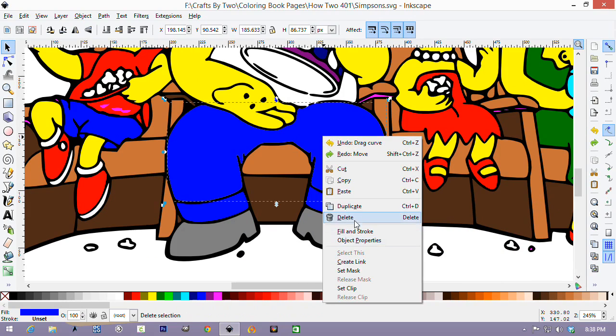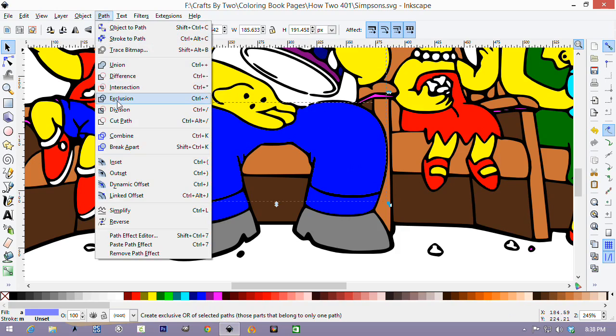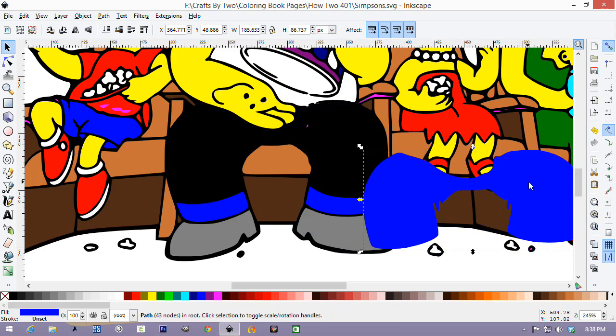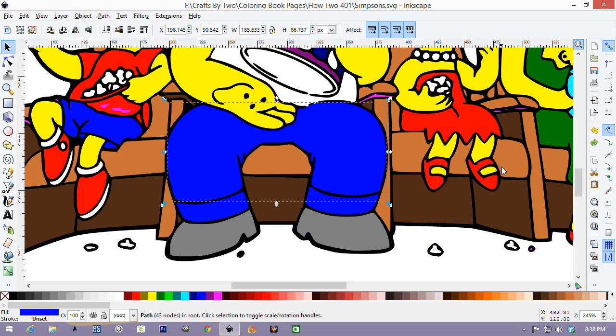We're going to right click and say duplicate. You have it selected. So hold down the shift key and select the shirt, which selects the shirt, the inside of the popcorn bucket, and the pants. Then we're going to path and exclude. So now if you click on the pants and move them, there's nothing underneath but the black background. Do Control Z to undo and move the pants back.